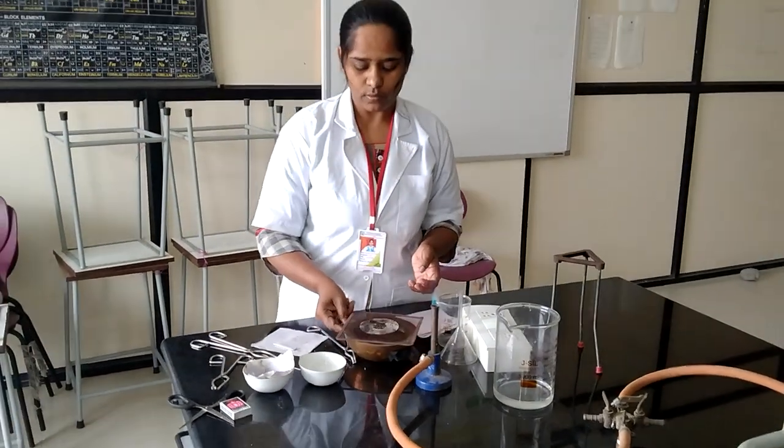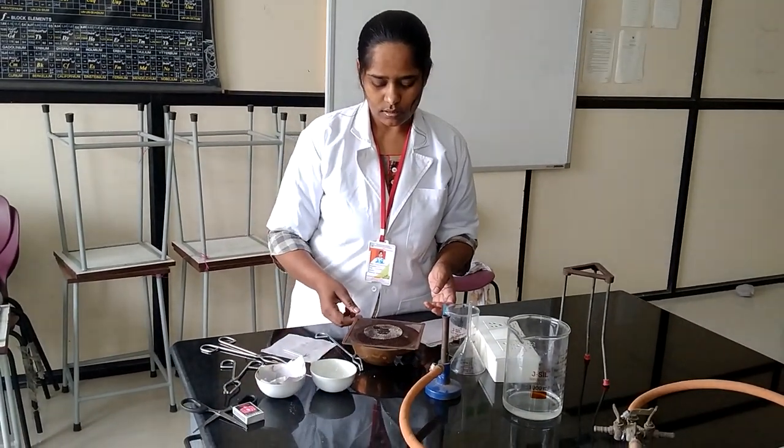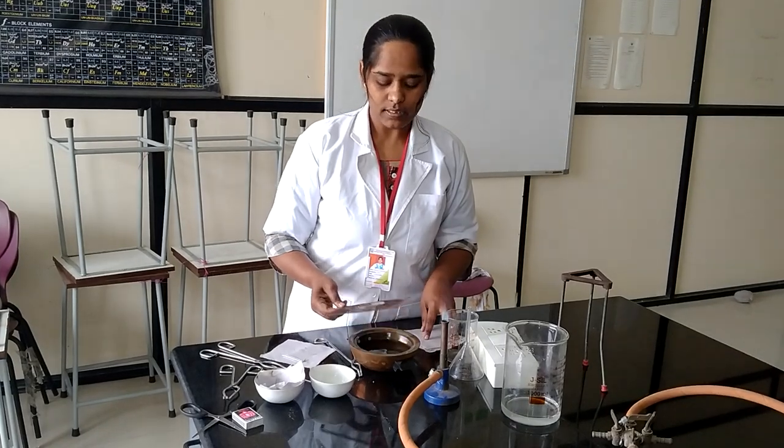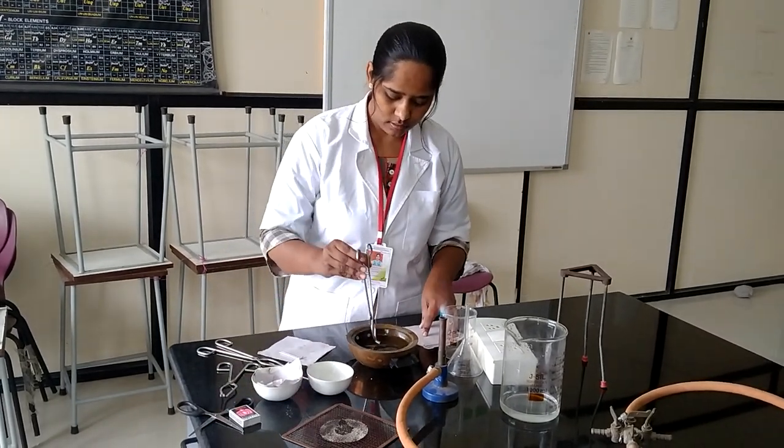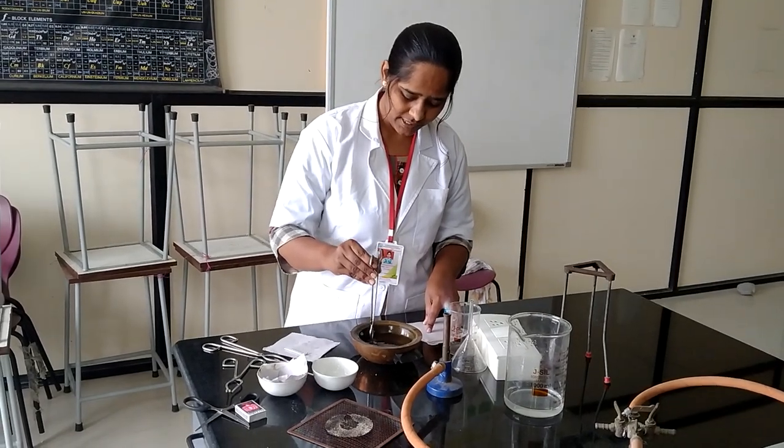Be careful during this step. Sodium metal is very explosive when it comes in contact with water, so we need to take care here.